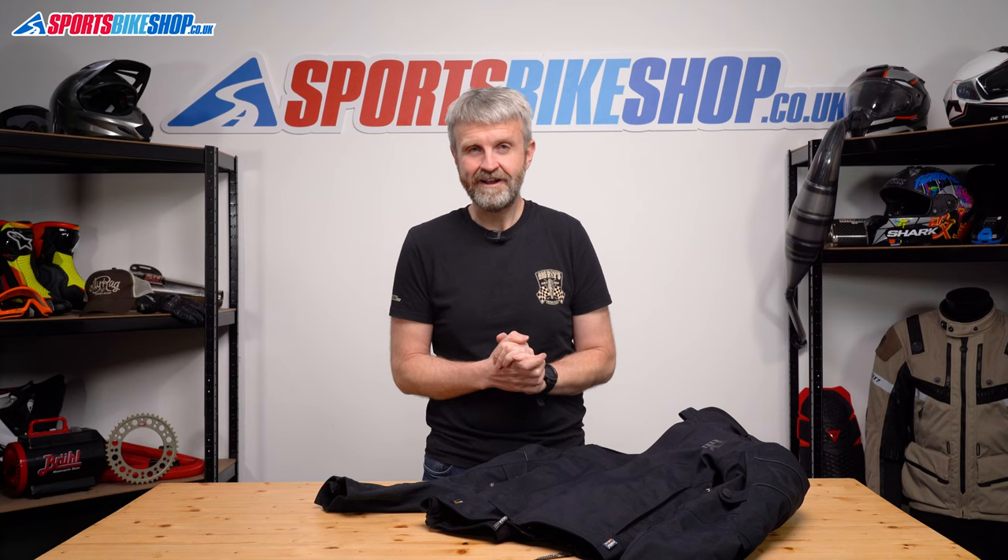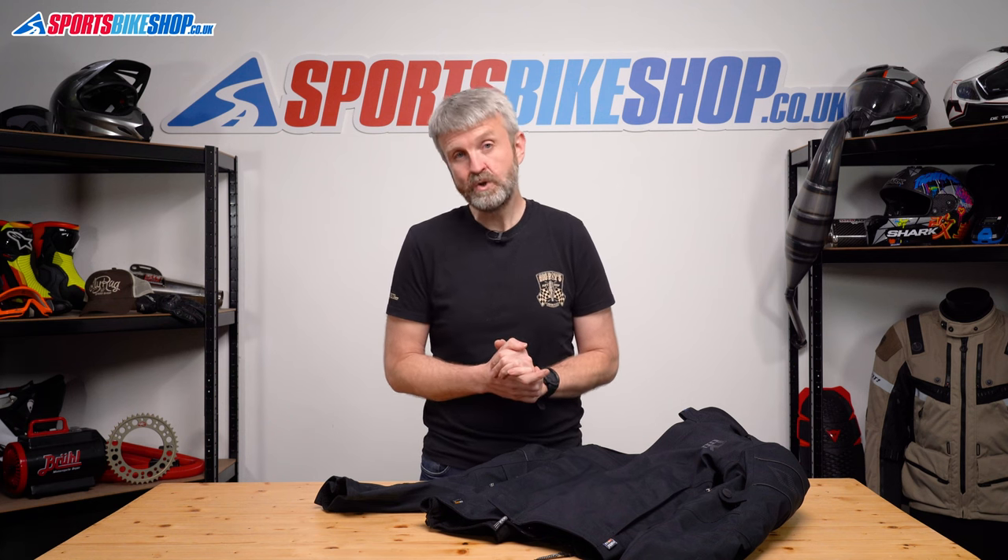I hope that tells you everything you wanted to know about the Rukka Kallix 2 Gore-Tex jacket. If there's anything you'd like to ask or add, please pop a comment below. Thanks for watching.